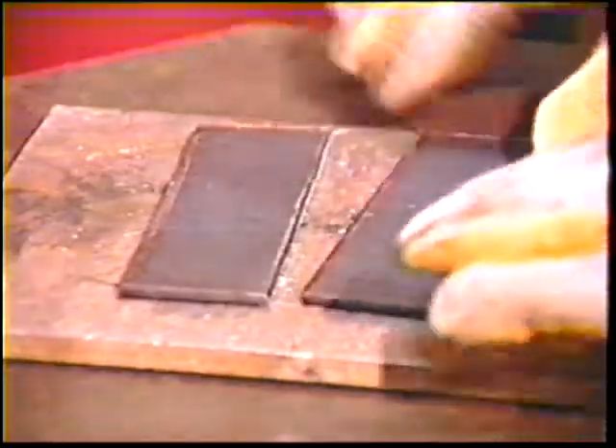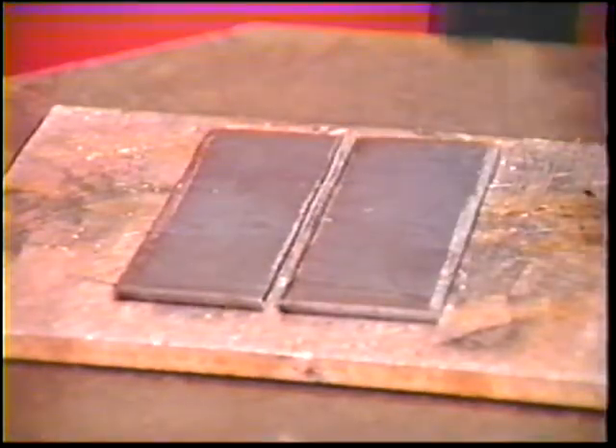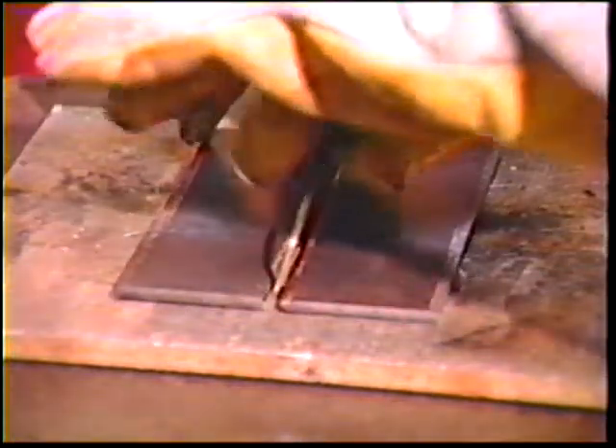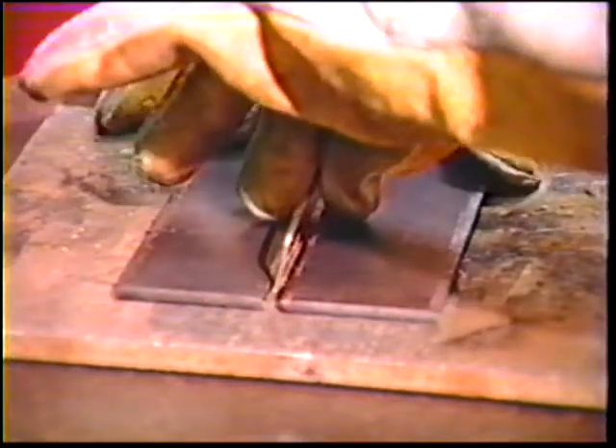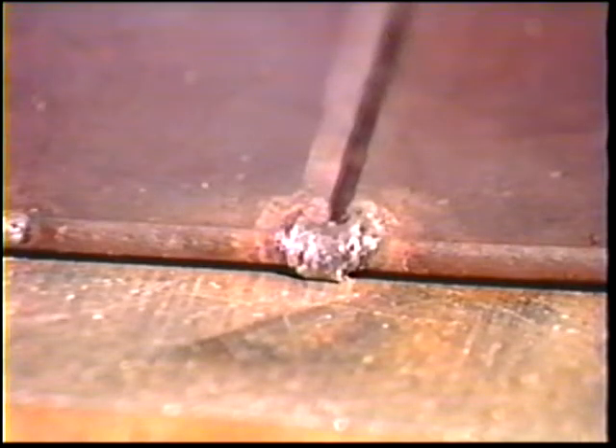Position two plates on the table to form an open root butt joint. Use a 3/32-inch spacer placed 1½ inches from the ends of the joint and make small tack welds between the wire and the edge of the plates while holding the plates firmly together. Remove the spacer and chip off the slag.